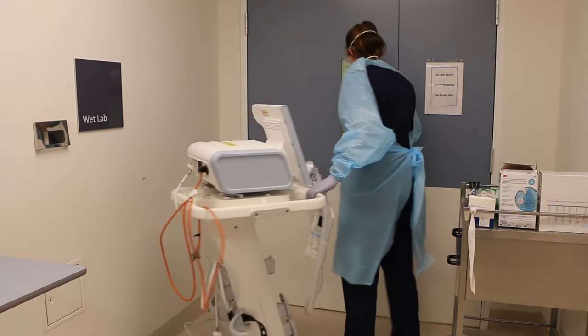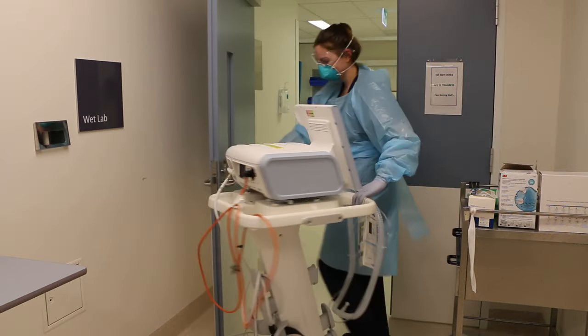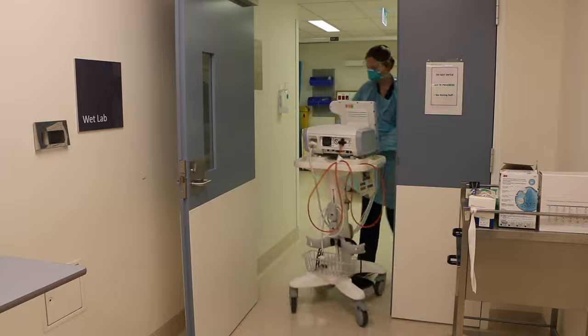Prior to entering the patient's room, ensure that all infection prevention and control procedures have been followed and the correct PPE is donned.